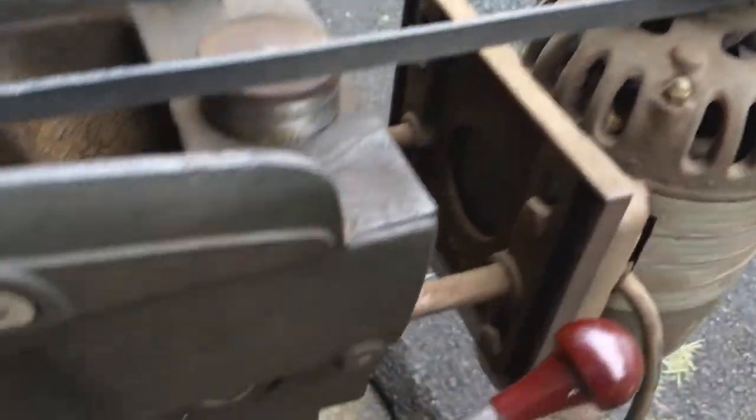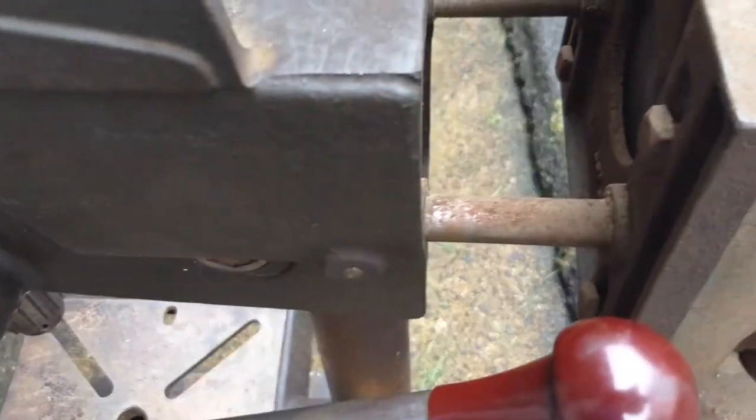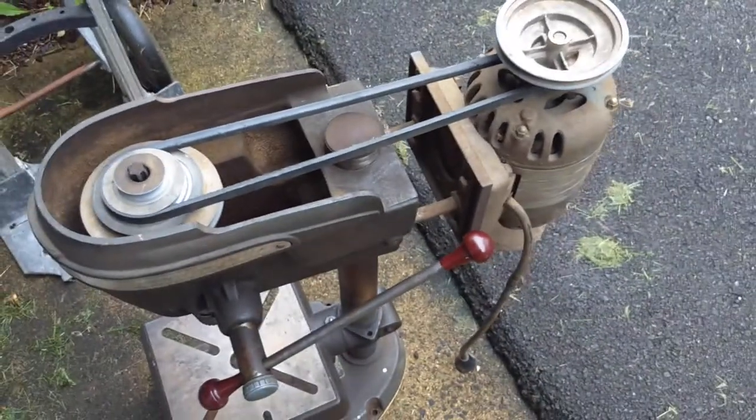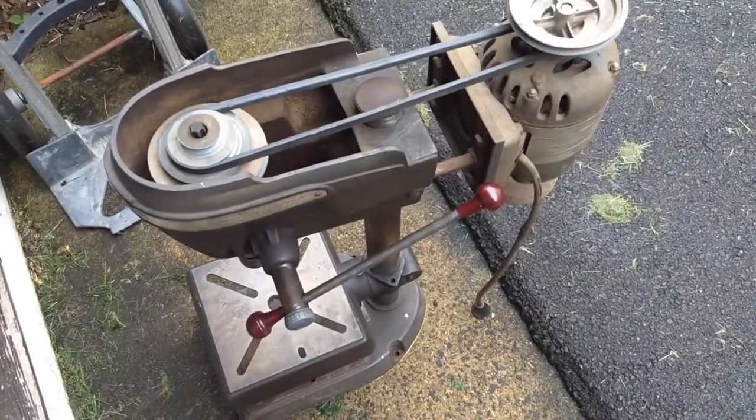And then I noticed one of the two bolts that holds the sliding adjusters in — it's got its head sheared off. So we're gonna have to do this the hard, ugly way.